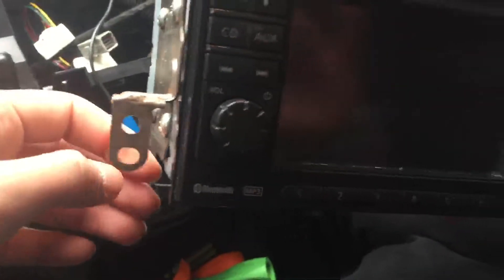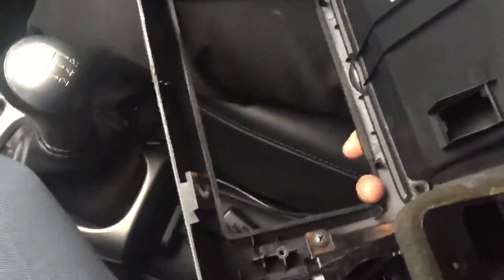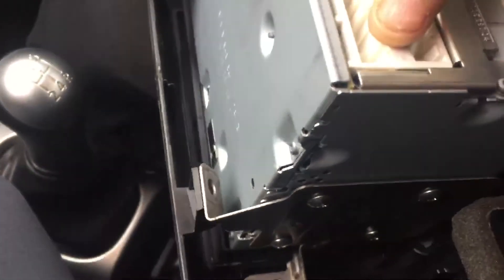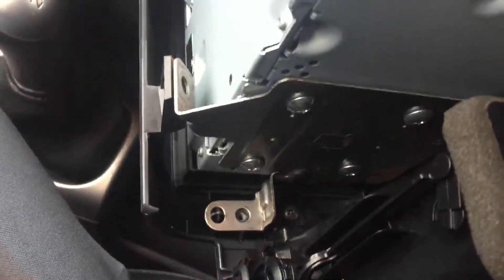It's just two screws — one on this side and one on the other side. As you can see, there's this bit here and another bit over there. All we're simply doing is laying it down on here. You can see they're all placed now.